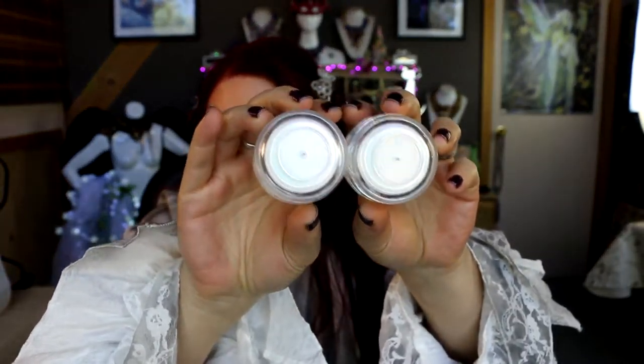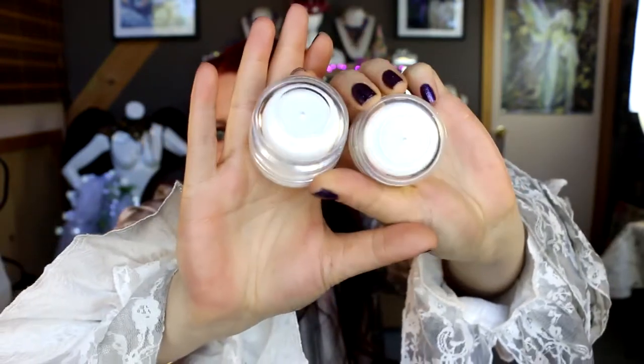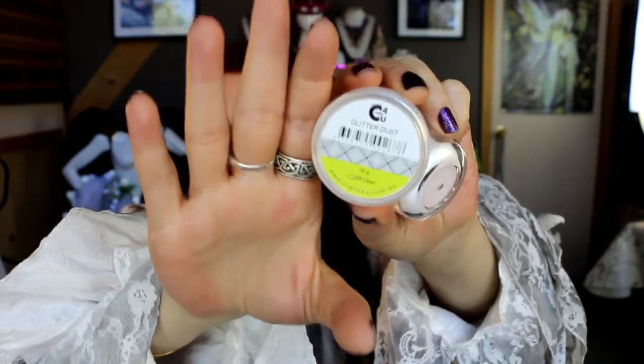I was going to get a sparkly colour embossing powder for the 'don't let anyone dull your sparkle' stamp, but I thought black would be easier to read. I did get some glitter to put over the stag — I'll probably emboss him first and then add glitter on top. I might pick up a sparkly white embossing powder down the track, but for now I got this Crafts For You glitter dust in clear with an AB finish — super fine glitter that looks really lovely.